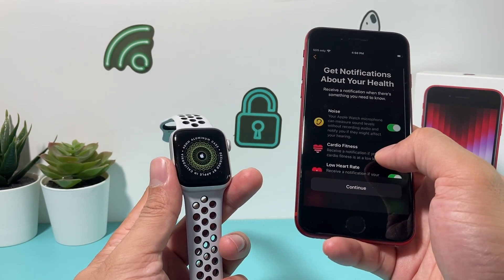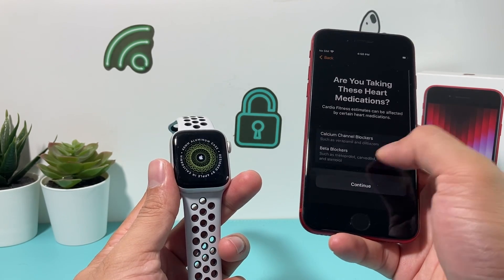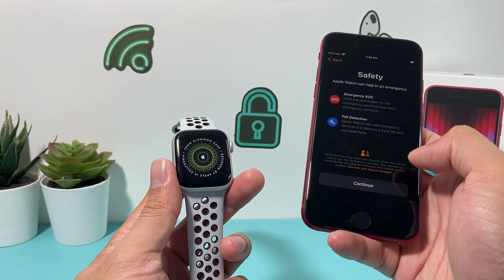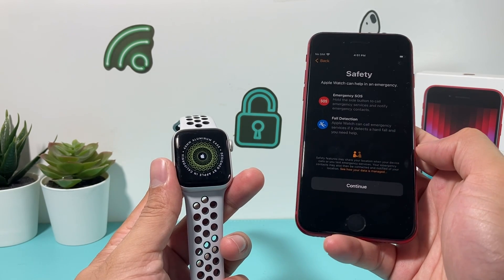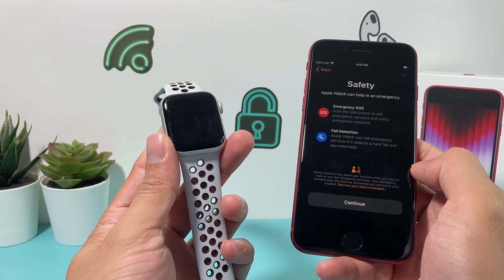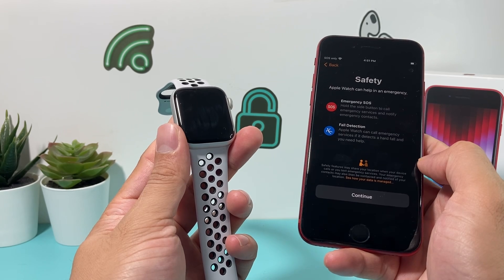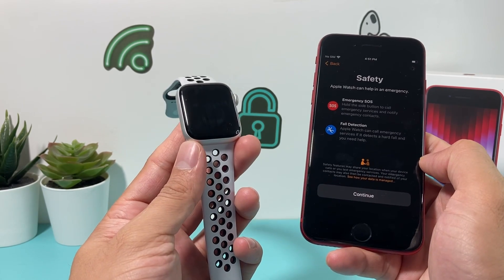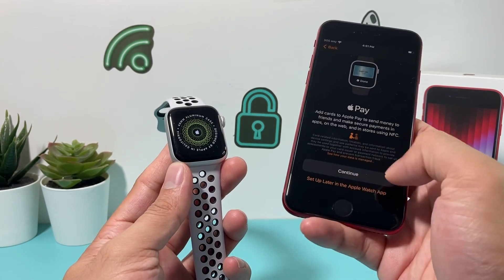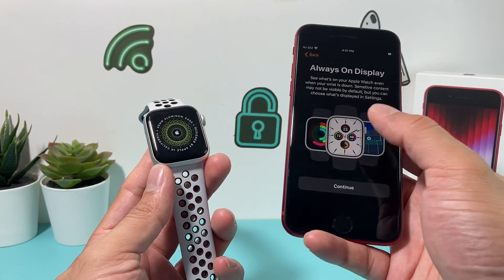There are other features you can utilize — hit Continue. If you're taking any medication, you can set that up as well. Then Emergency SOS and Fall Detection, which your Apple Watch can do — it gives you some info on that, so hit Continue. After that, you can set up Apple Pay if you want to use it on your watch by adding the cards that are on your phone. Then there's an Always On display option — you can select it and continue.